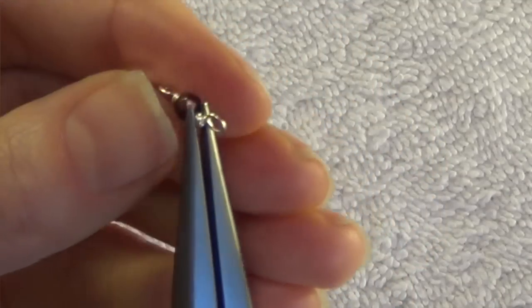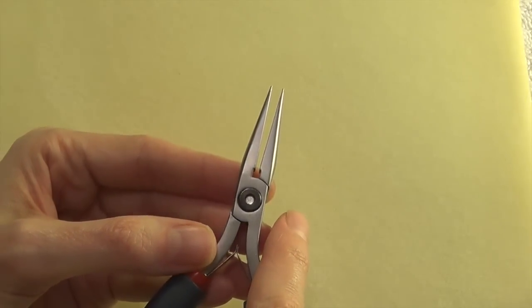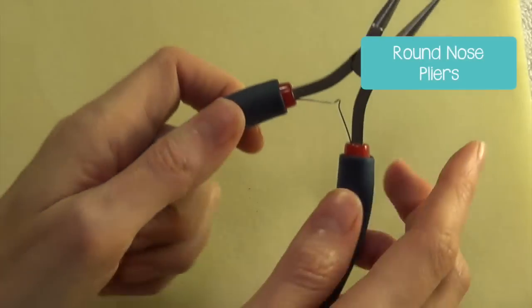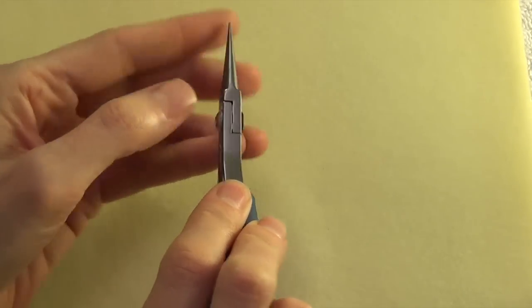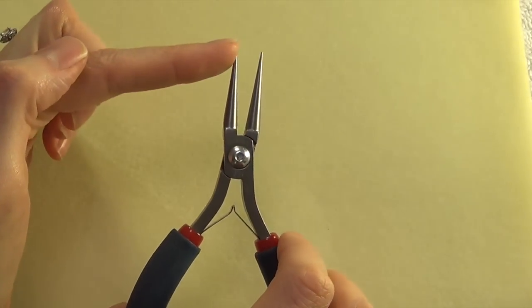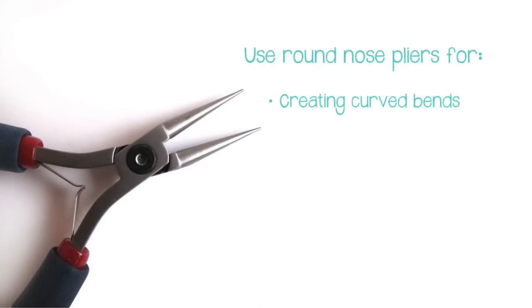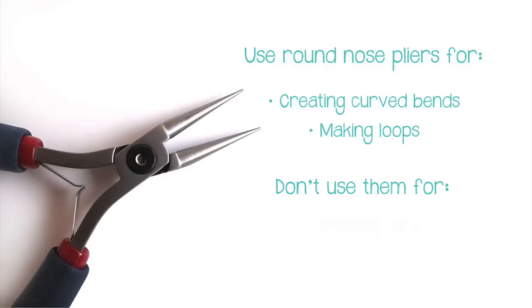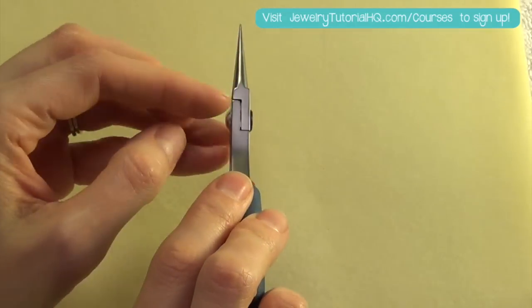Let's talk about round nose pliers. Round nose pliers have two cone-shaped jaws that are wider at the base and finer at the tip. We use round nose pliers for making curved bends and for making loops. We don't want to use them for gripping wire or trying to make sharp bends. What I like to look for in round nose pliers is the length of the jaw.